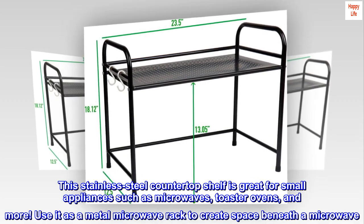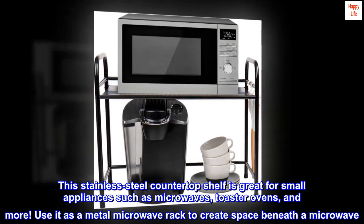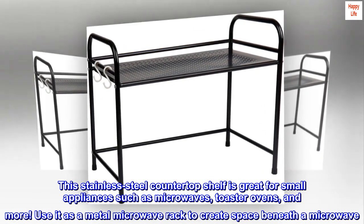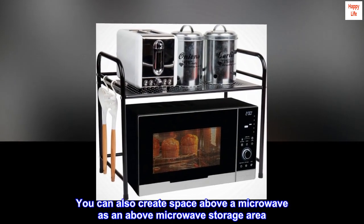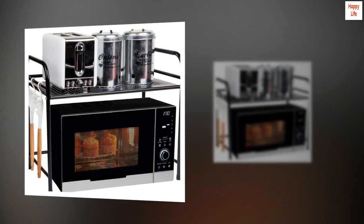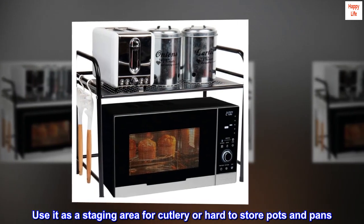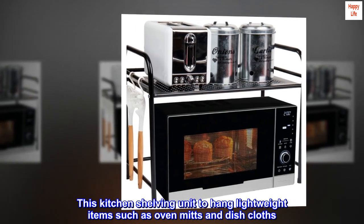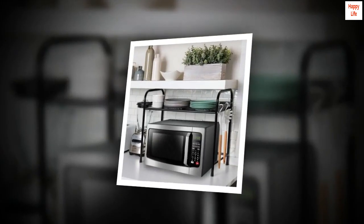This stainless steel countertop shelf is great for small appliances such as microwaves, toaster ovens, and more. Use it as a metal microwave rack to create space beneath the microwave. You can also create space above a microwave as an above-microwave storage area. Use it as a staging area for cutlery or hard-to-store pots and pans. The uses are endless! This kitchen shelving unit lets you hang lightweight items such as oven mitts and dishcloths. Super handy!